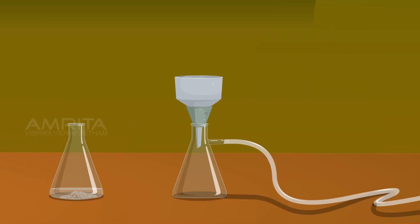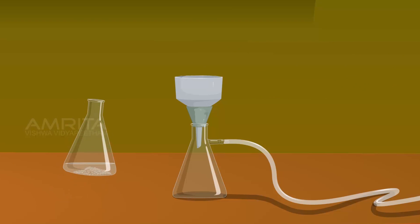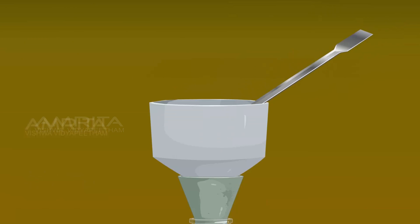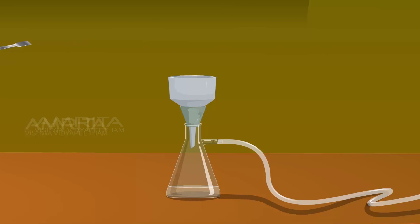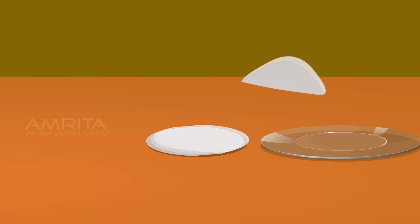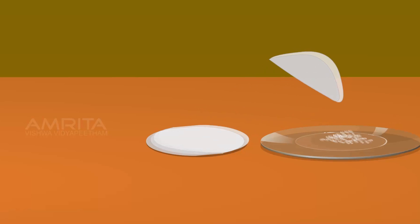Place a filter paper in the Buckner funnel and filter the crystals. Take the crystals from the funnel using a spatula, transfer them onto a filter paper, and dry the crystals by pressing them between filter papers. Transfer the crystals into a watch glass and label it as acetanilide.